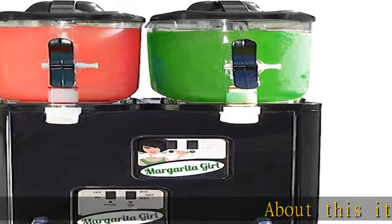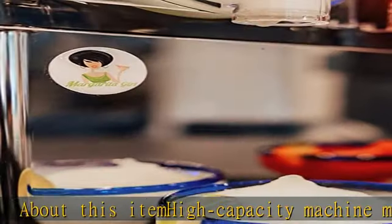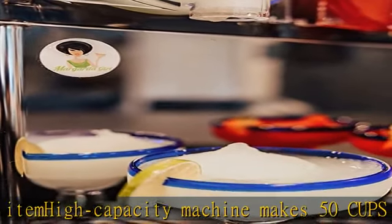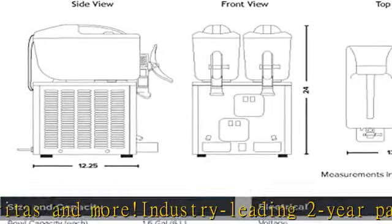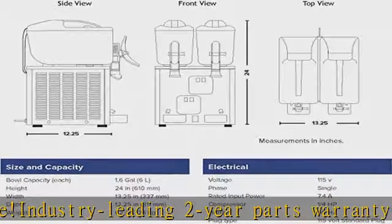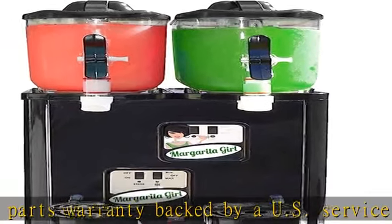This machine makes 50 cups of frozen margaritas and more. Industry-leading two-year parts warranty backed by a U.S. service center. Durable construction with high-impact plastic and stainless steel panels. 1/4 HP air-cooled compressor, consistency control, freeze-up protection. Dimensions: 24 high x 13 wide x 12 deep. Not intended for commercial use.